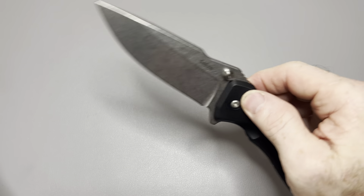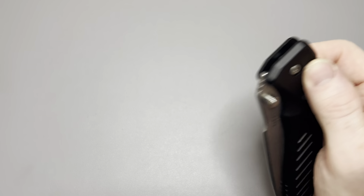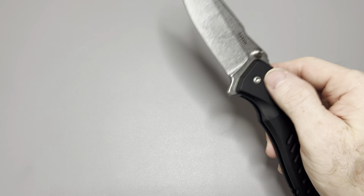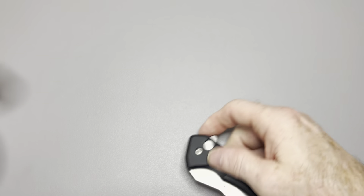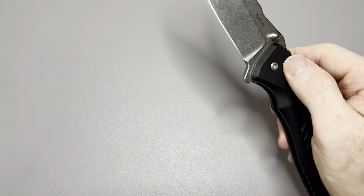If you want to see how to do that, I've got a couple videos showing you how. I think there's two of them — one was on the Civivi Chevalier and one was on the Wee Coolix. I think it's titled 'How to Speed Up the Button Lock Break-In' or something like that. Check that out if you want to see how to do that. Very simple to do, and it'll basically break your knife in instantly — well, it takes a few minutes to polish it.